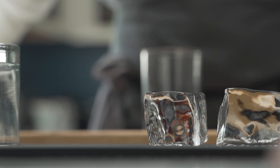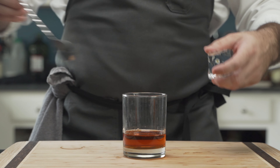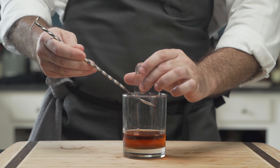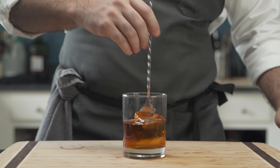Now that the ice is tempered and become clear, he shakes off any excess H2O, and to prevent splash in the first few rows, he uses his bar spoon to gently lower the ice into the glass and begins to stir.